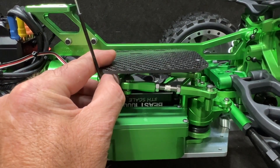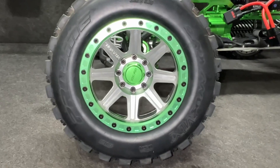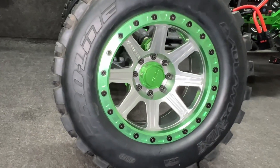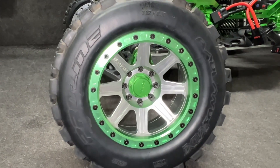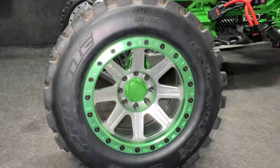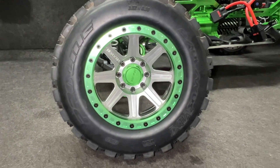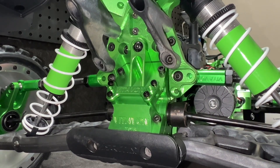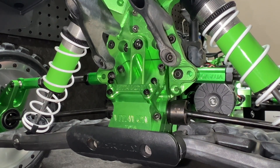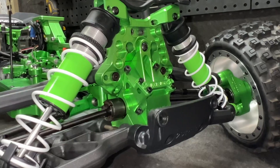The Vide-Von bell crank steering is in there — check that out. It does come with a plate so you can mount your ESC up front, but I want mine in the back. Check out these beadlock wheels by Vide-Von and the center caps — these things are beautiful, and they're built to take the Pro-Line Badlands. Those are the only tire to use. It has full Vide-Von internals: ring and pinion, spider gears, the whole bulkhead, out-drives — everything is Vide-Von, same with the front.